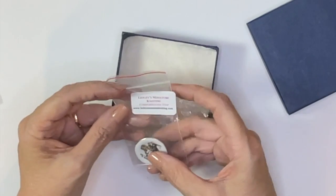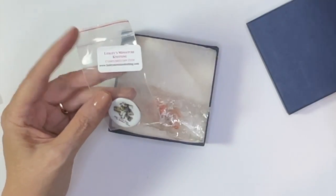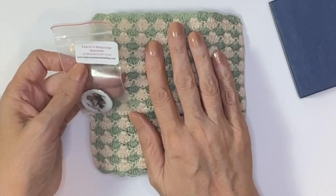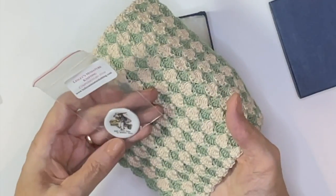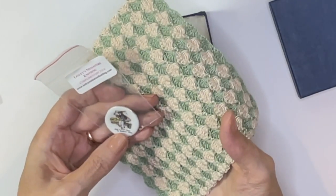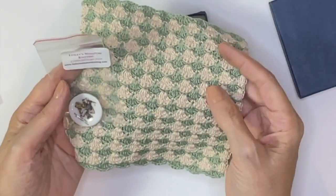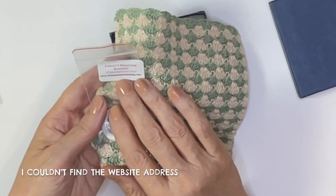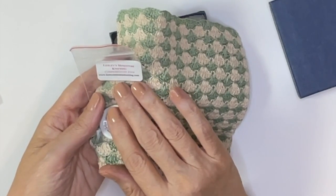This is from Leslie's Miniature Knitting — complimentary items. I'm so happy I found this. It's a beautiful piece; the complimentary piece is called 'Ride a Cock Horse to Banbury Cross.' It sounds very British. The website is Leslie's — L-E-S-L-E-Y — Miniature Knitting.